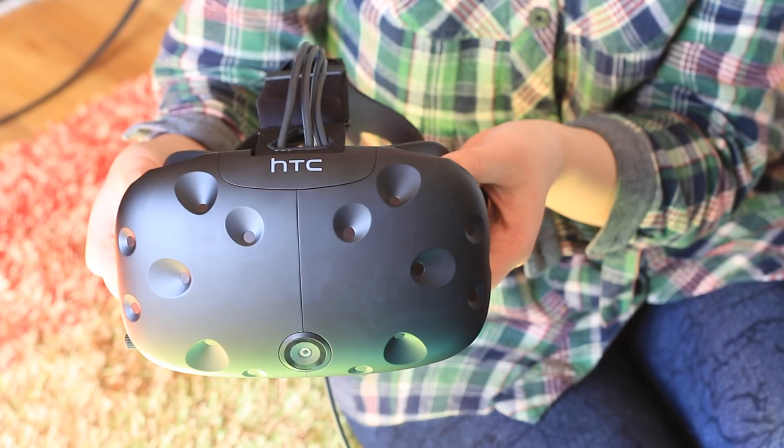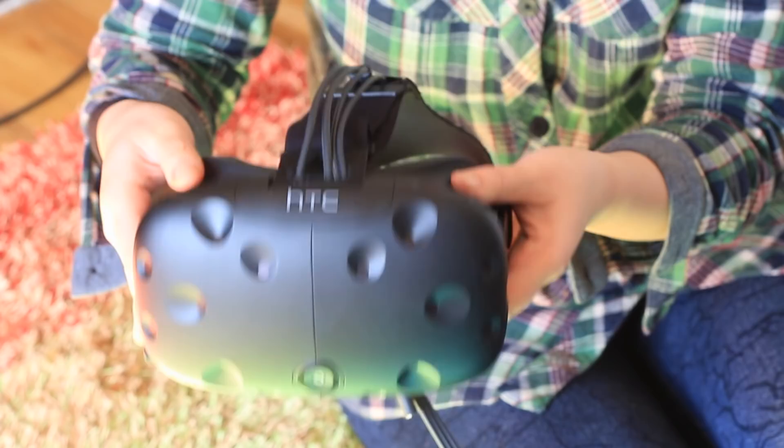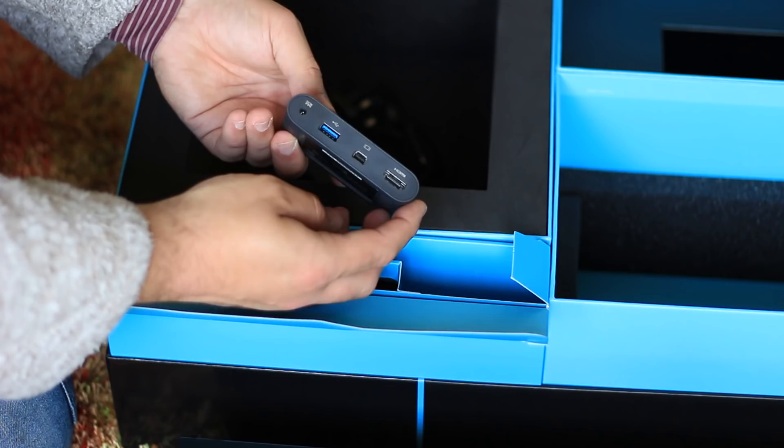So what does that $800 get you? In the box you'll find the headset itself with five meters plus of cable — a long, long cable. There's a link box into which the headset plugs in, and then a USB, HDMI, and a power plug which then goes to your PC and to a power socket.